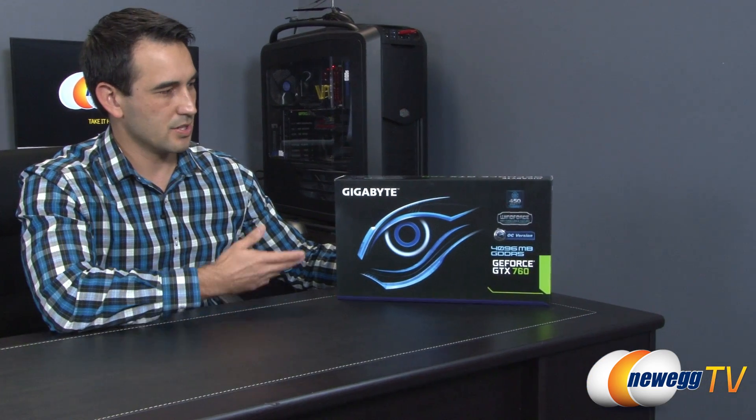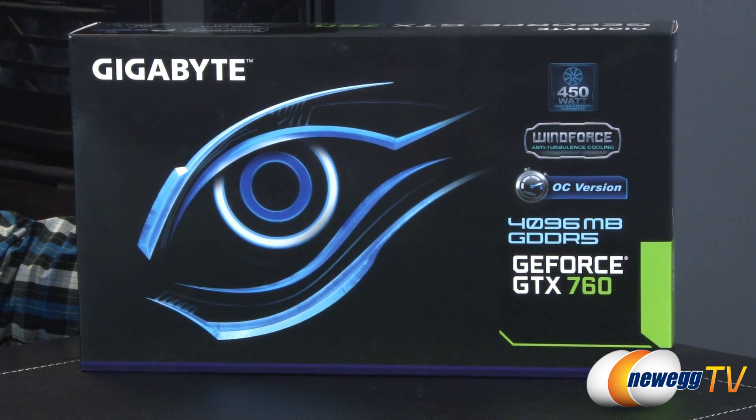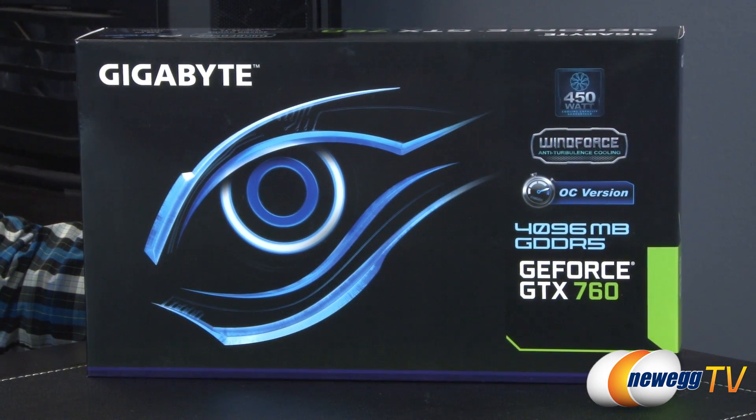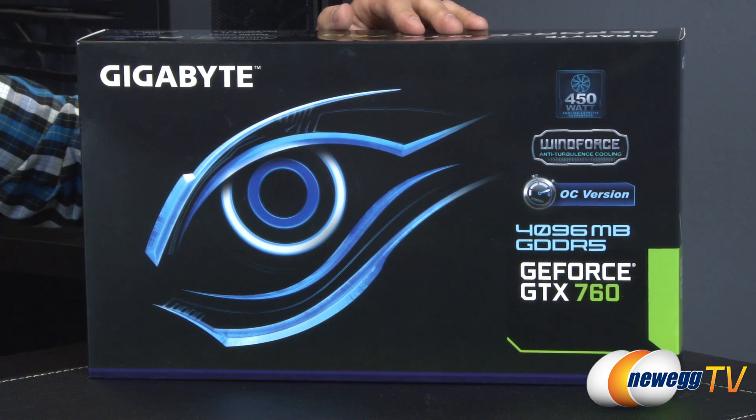Here's a look at the box. As you can see, it is from Gigabyte — the 4 gigabyte version and it is overclocked, the OC version. It does include their WindForce anti-turbulence cooling triple fan setup.